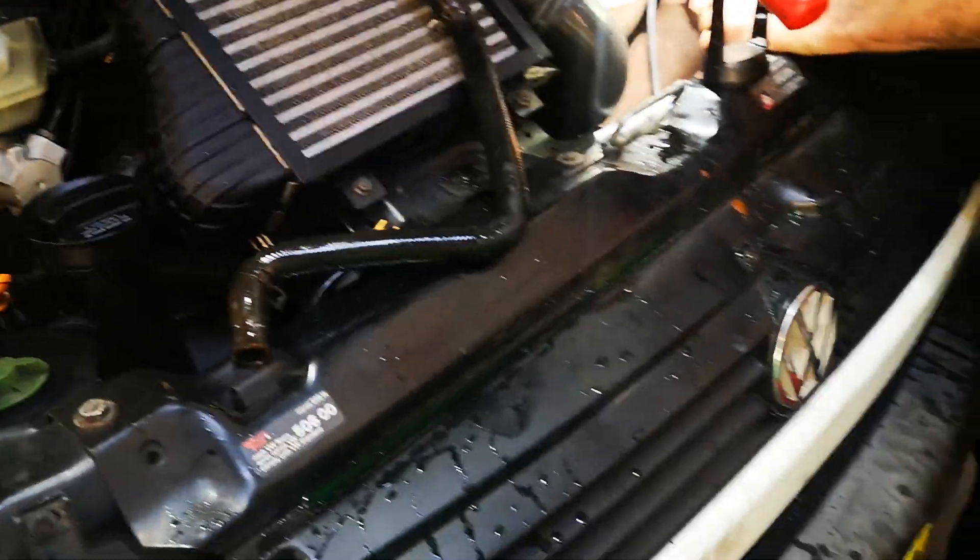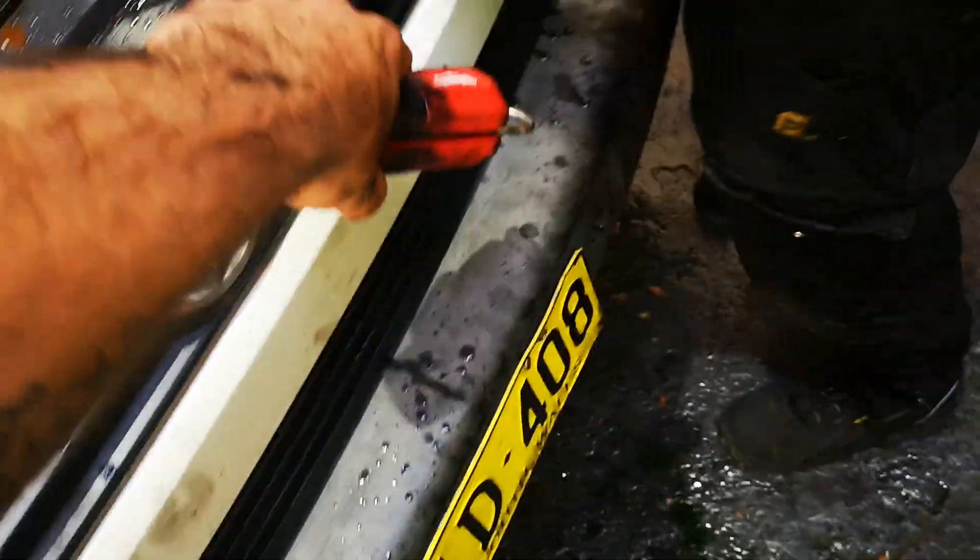This car can also have a blockage in the auxiliary electric water pump, which is situated about here at the bottom of the car.